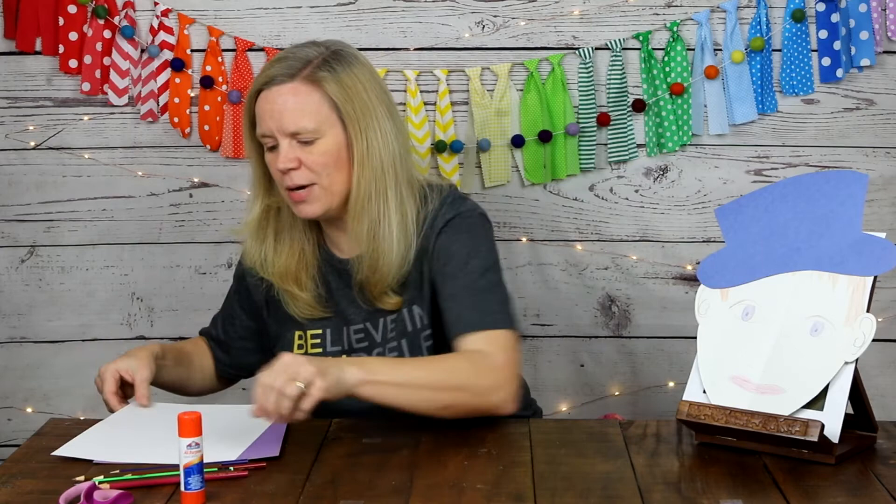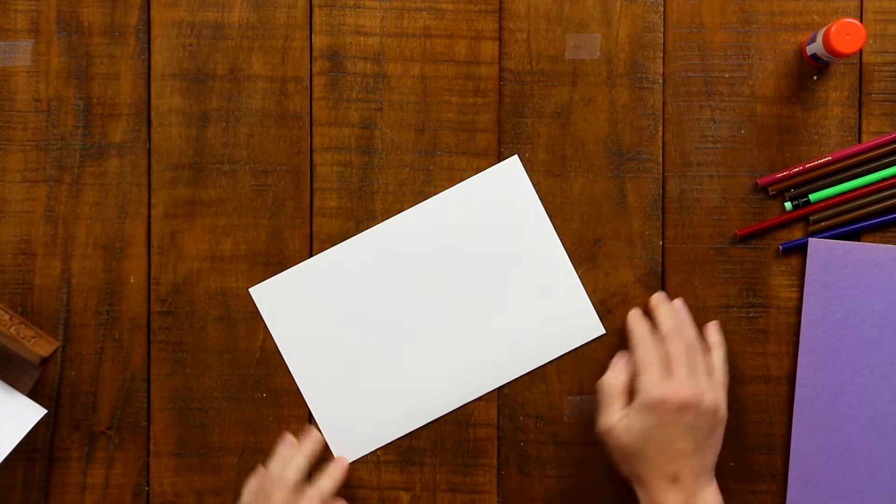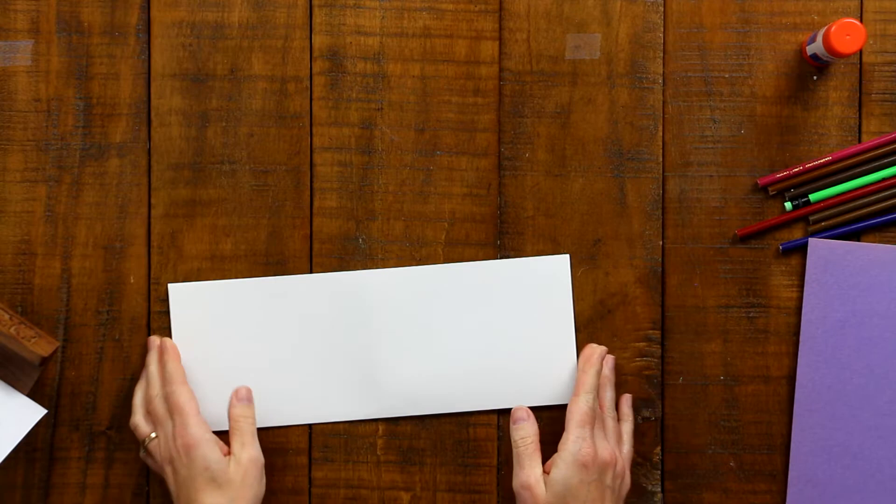Let's get started. The first thing I am going to do is take my white piece of paper — the paper I am using for the face — and fold it in half. I'm folding first like a hamburger, then unfolding that, and then folding it like a hot dog. This is just going to give us our guidelines for drawing the face.